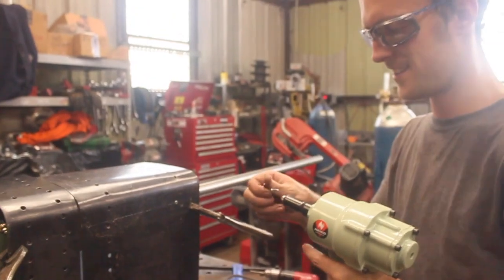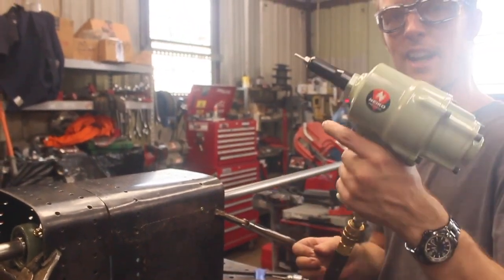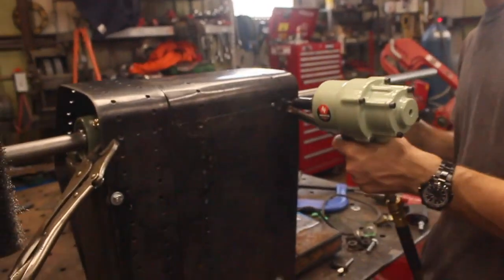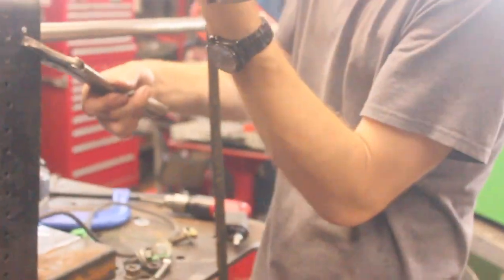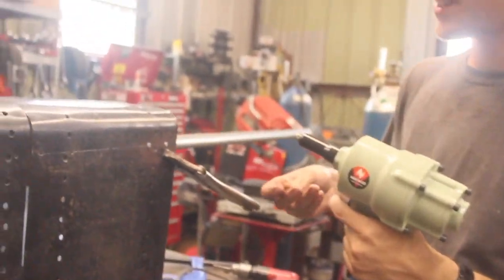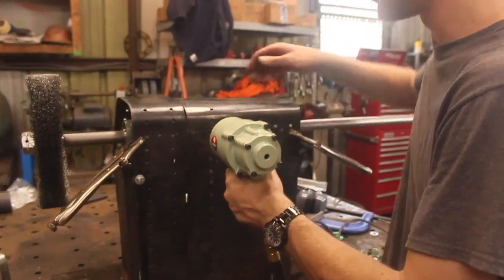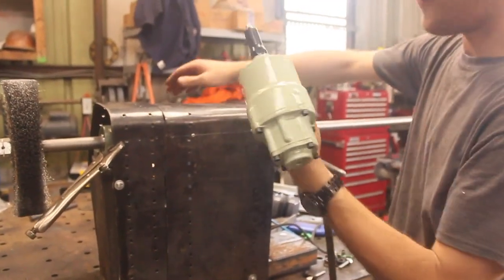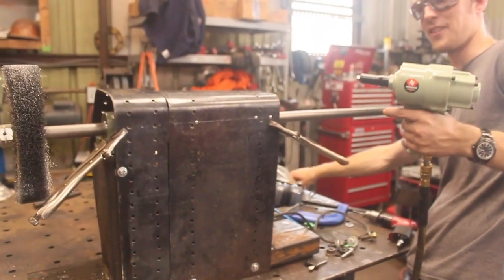That is legit — I didn't even hear it. Yeah, it's not loud. Without hearing protection on, and with it, you can't even hear it. That is cool. I should have bought one of these a while ago — this thing's got some force to it. All for 50-something bucks too, this thing's legit.